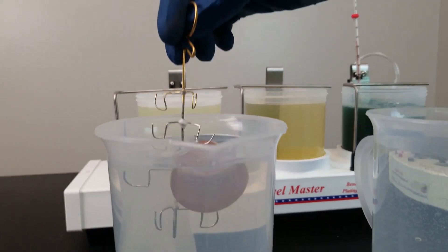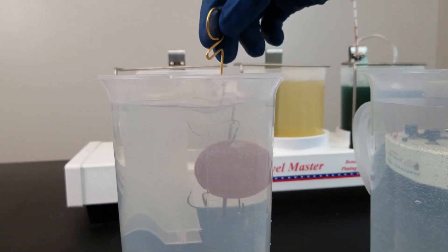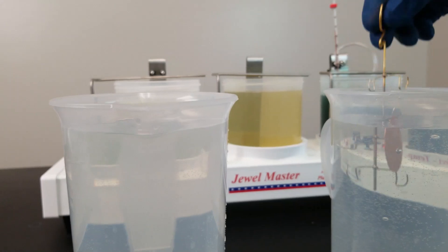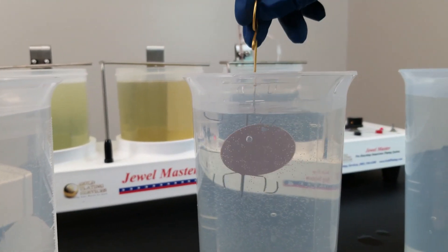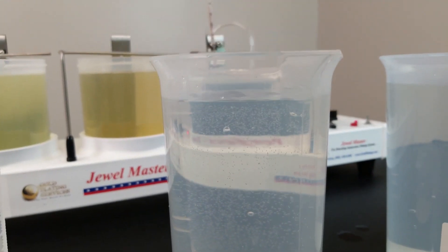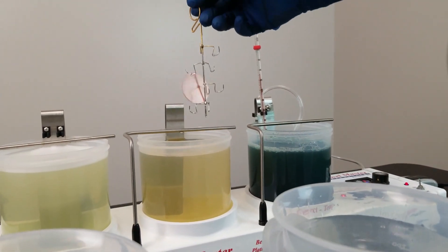So that should be plenty of electrocleaning. With nickel plating though, the cleaning is really important. If you're doing an older piece, you would definitely want to electroclean for a long time.